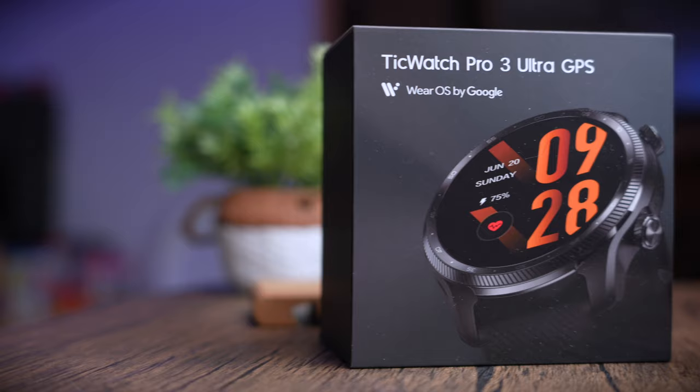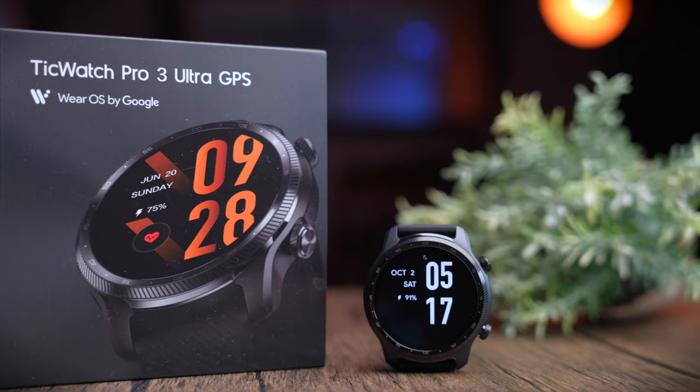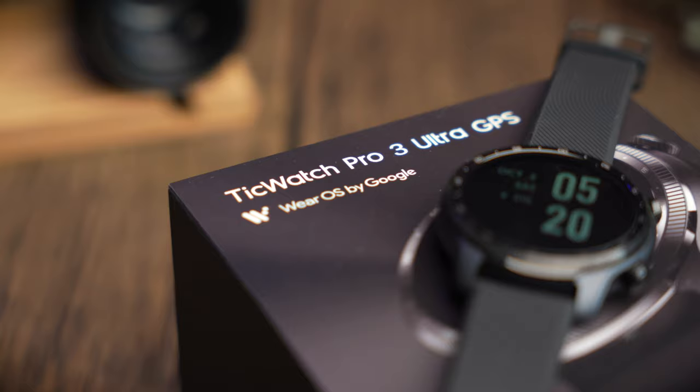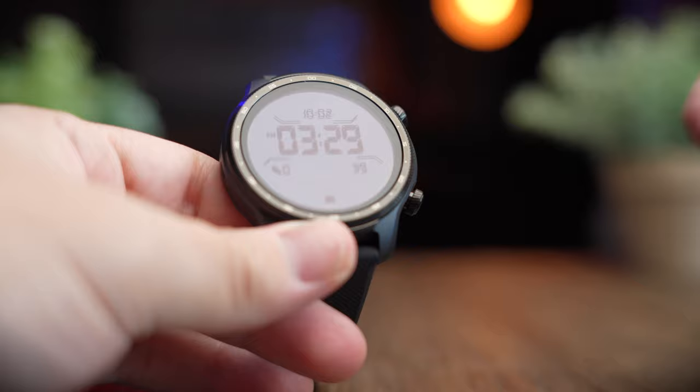Today's watch was provided to me by Mobvoi for review, so let's check out all the features on this watch and see if they suit your needs. The TicWatch Pro 3 Ultra GPS is the premium smartwatch from Mobvoi and retails at a flagship price of USD $300 — that's about RM1,200 — competing closely with the Samsung Galaxy Watch 4. If you're considering an alternative to the Samsung smartwatch, check out the links in the description below.